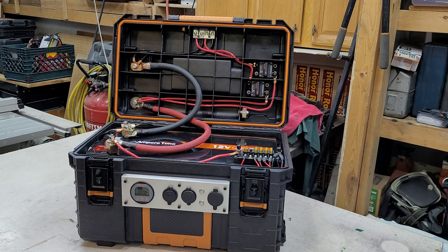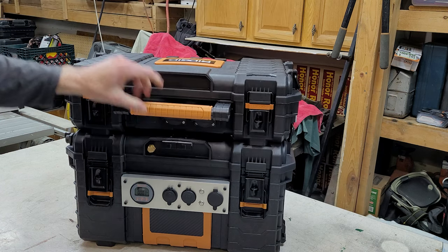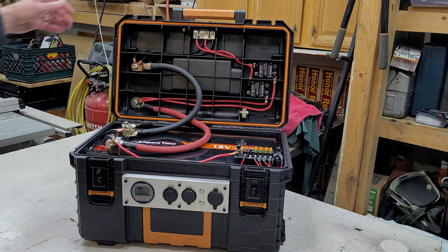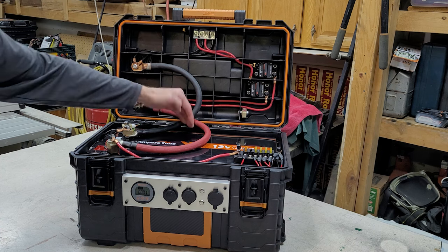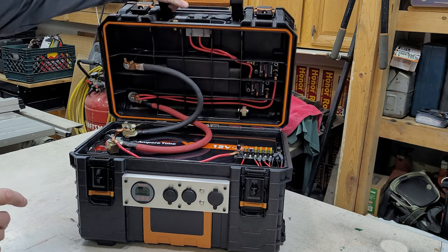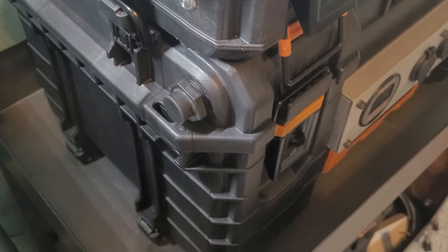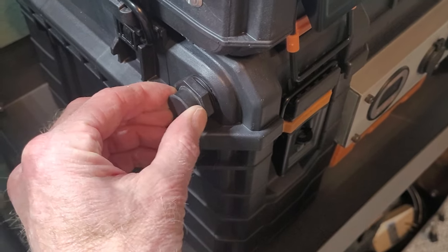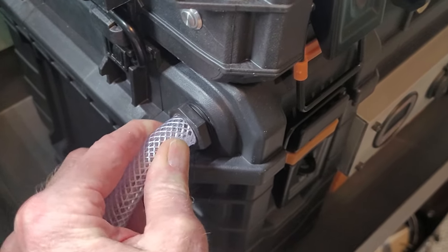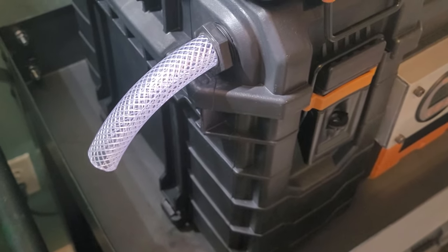If you want to run just DC appliances, you don't need the top section — this runs all your DC. It simply unbolts, and the cables close inside each other so it folds and closes nicely. The battery is also watertight in heavy rain by taking the plug out where the fan circulates and inserting a small hose pointing down, so water cannot get into the box.